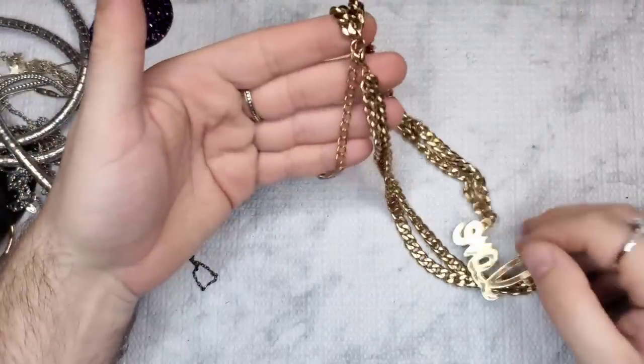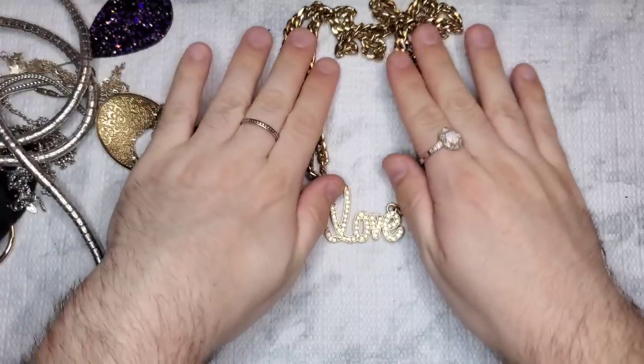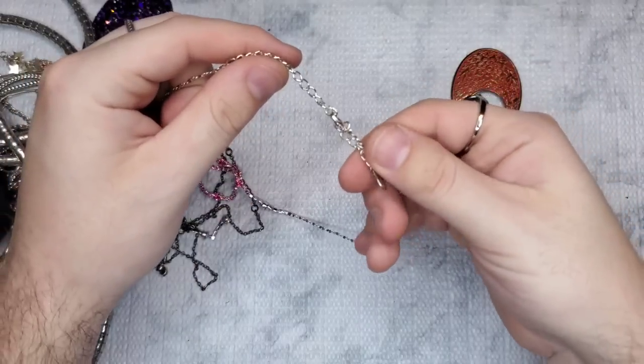We have this necklace that is just marked 'love' — like a gold Cuban link chain. Kind of fun, I like that. We have what I think is an Icing piece.